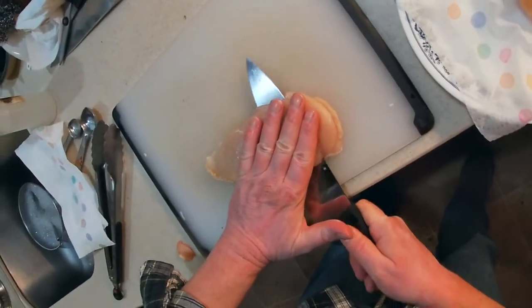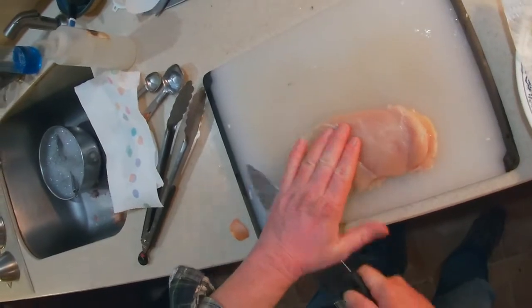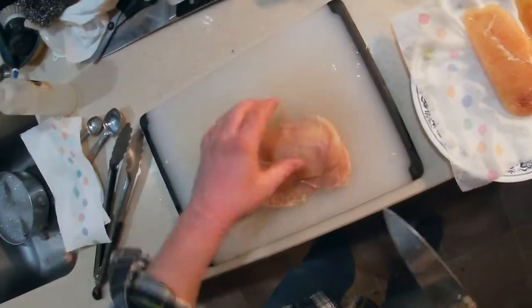We'll cut our chicken breasts into cutlets by carefully slicing through the middle of them. Keep your fingers out of the way. Isabel? It's raw chicken.